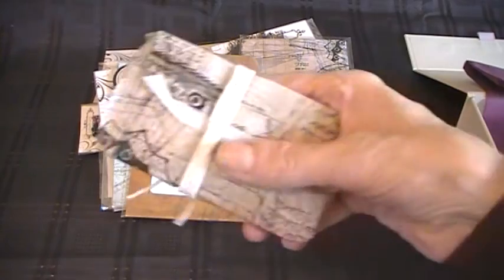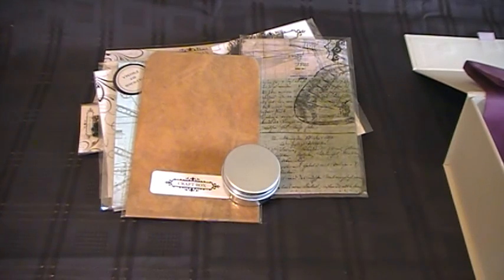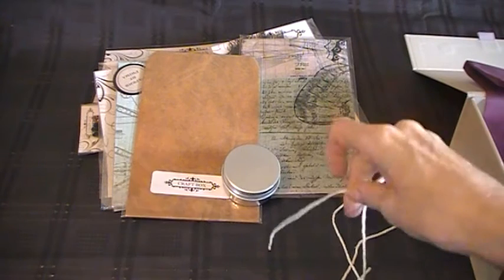There's another little bag here, wrapped up beautifully. And there's twine, so you can reuse the twine on projects.